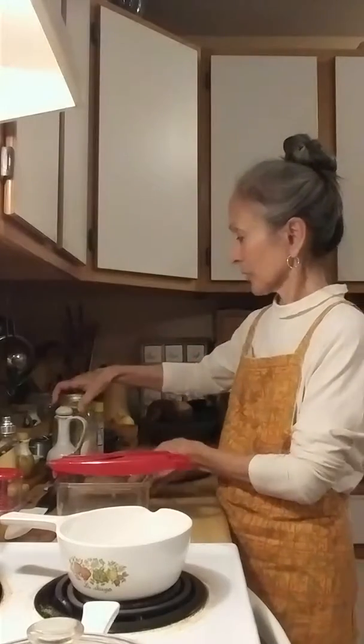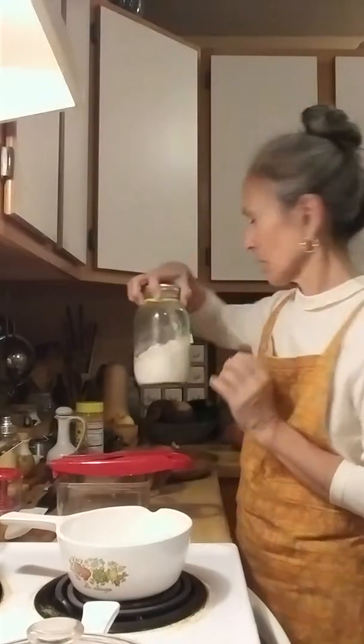This goes really well on vegan mac and cheese as well. I have the brown rice flour — keep it in a jar, make sure you label it — and the nutritional yeast.